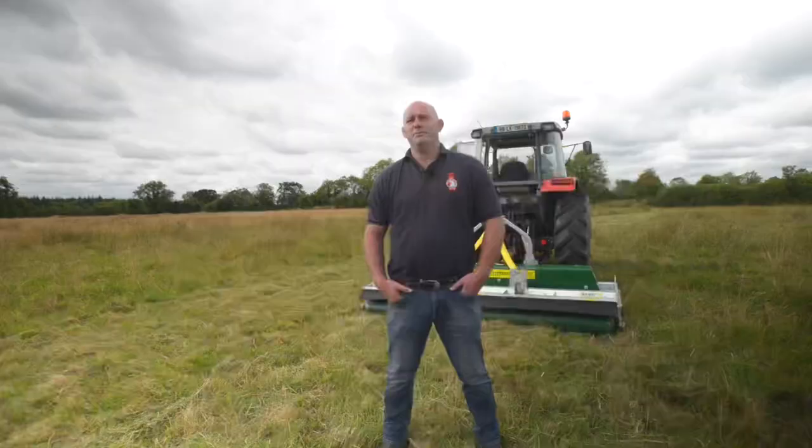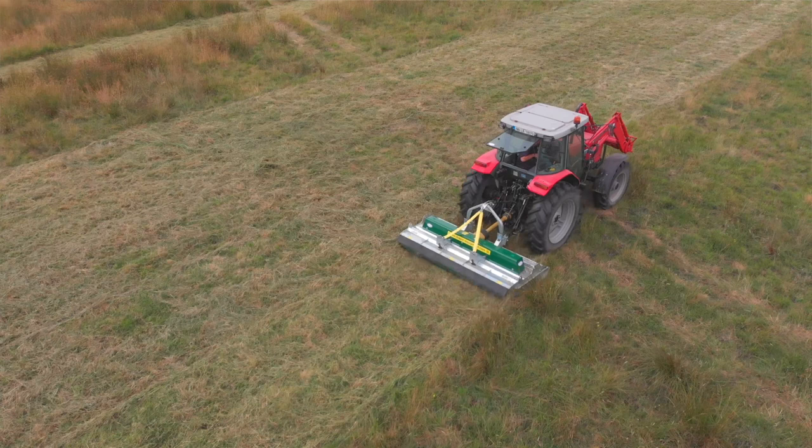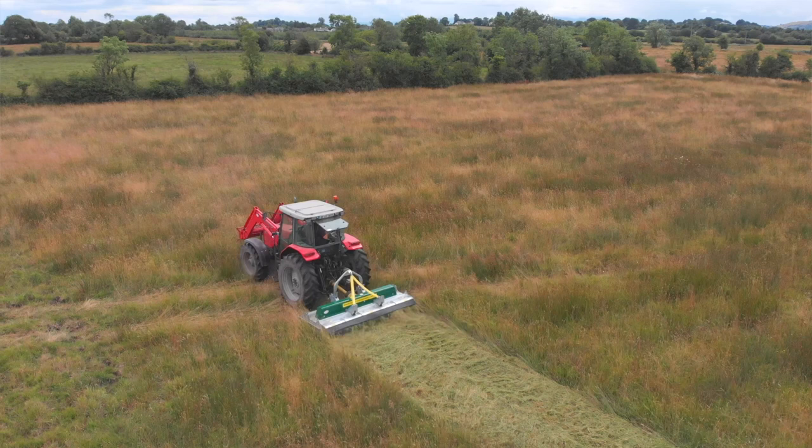The first thing you need is something tough, because after years like last year it can't be flimsy — it has to be able to take a bit of punishment. After wet years, rushes are going to be stronger and the ground is going to be a little bit rough, so you need something that can take that tough work as you're trying to make up for what maybe you didn't get to do last year.